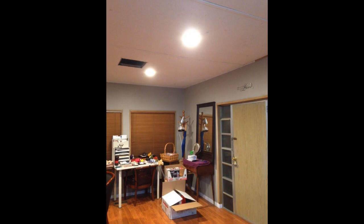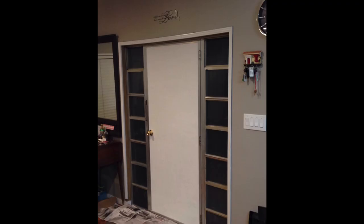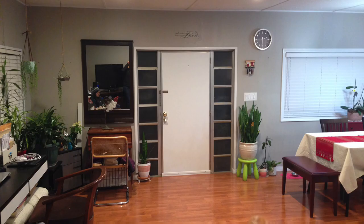Here's another example of how paint can transform anything. This is the front door — as you can see it was really brown. A few coats of semi-gloss paint and it was completely transformed.